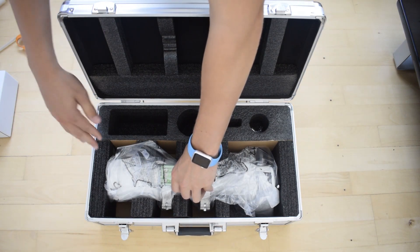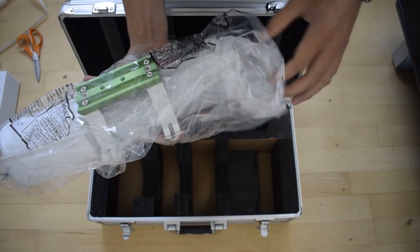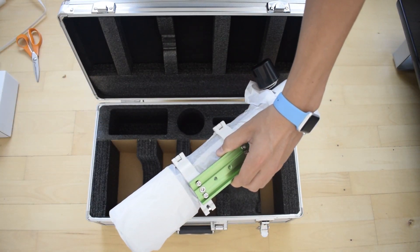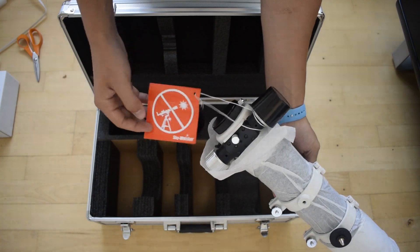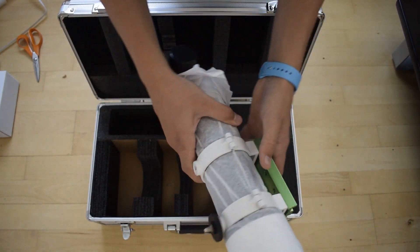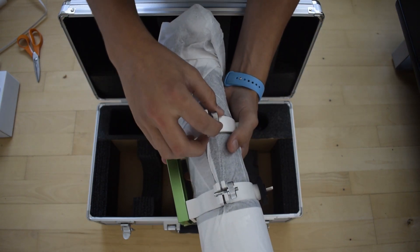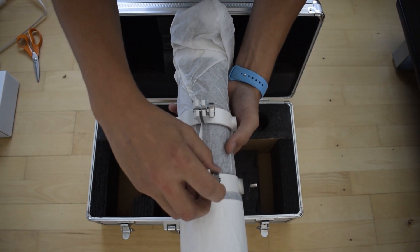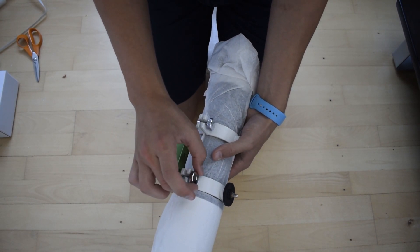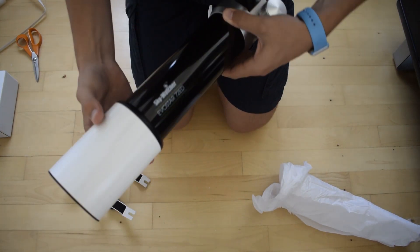Here you can see the scope — I'm just going to pick it out. One thing to notice when carrying this scope is just how lightweight it is. There's of course the 'Do Not Look at the Sun' warning, which is on all their scopes. I'm just going to take off the paper here, which is done by either unscrewing the rings entirely or loosening them. This is actually a smart mechanism — you don't need to unscrew it entirely, you can just flip it off like that. Really nice detail. This really looks nice.